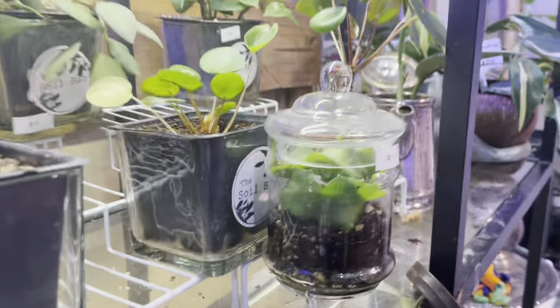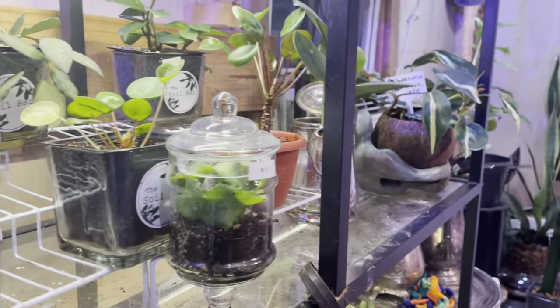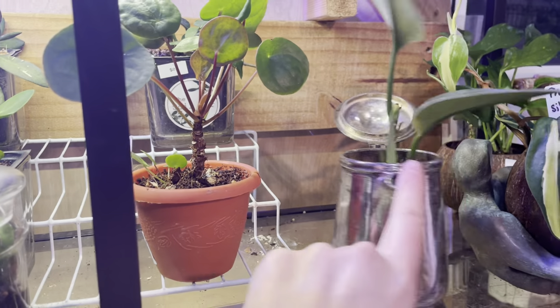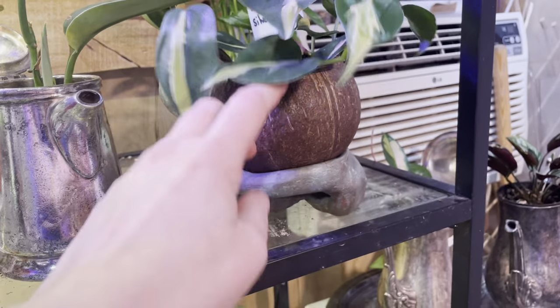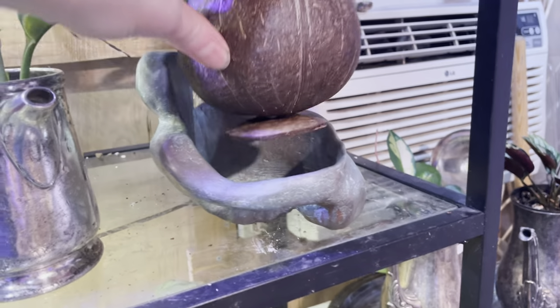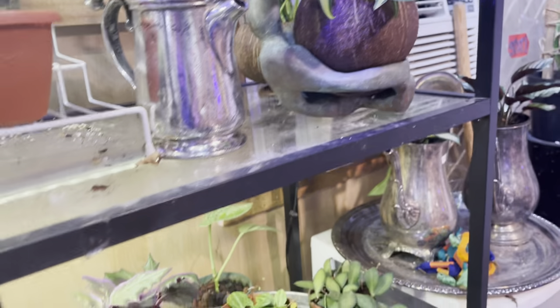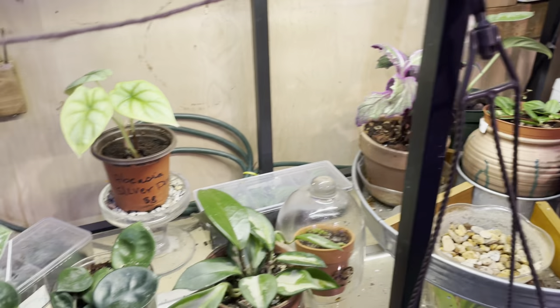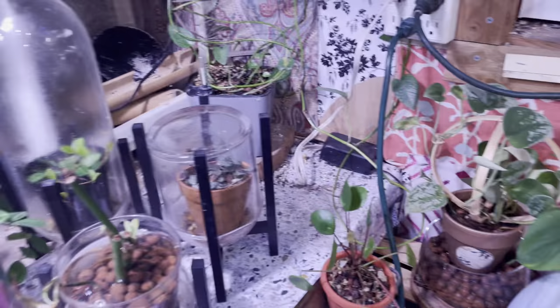Here are some more thrift store finds — again with the clear lid. This one I got at the thrift store is vintage, a little vintage creamer pot. And then these little coconut planters, those I also got at the thrift store. Basically everything here is thrifted, so go on a hunt, find some great things, and then tag me in a video if you make one about them.